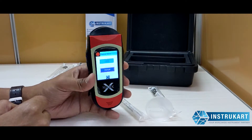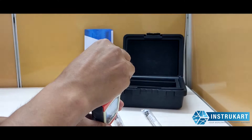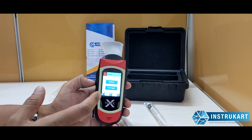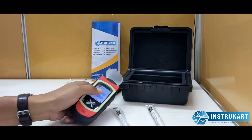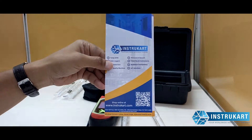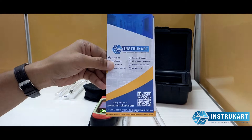This is how you do the manual blowing — you insert the tube and have the option of refusing or testing again in case the test fails. For more information on this alcohol breath analyzer and similar devices, you can always reach our experts at instrocart.com. Thanks for watching.